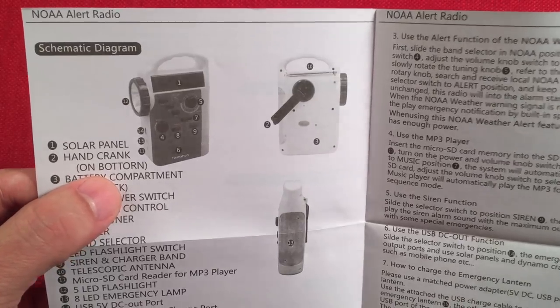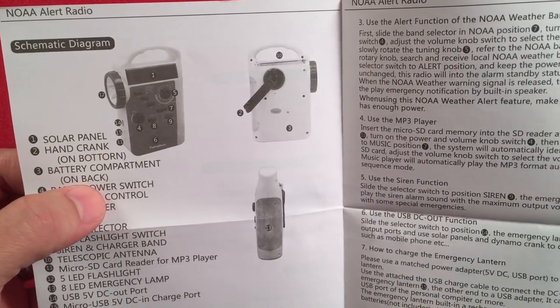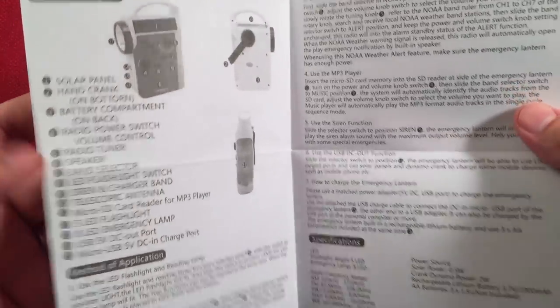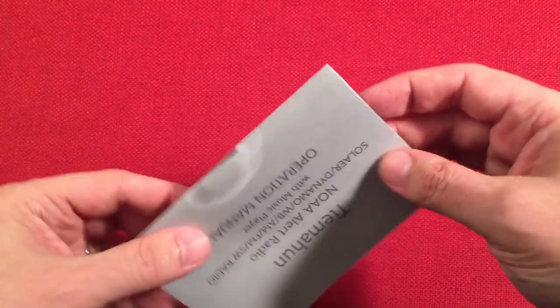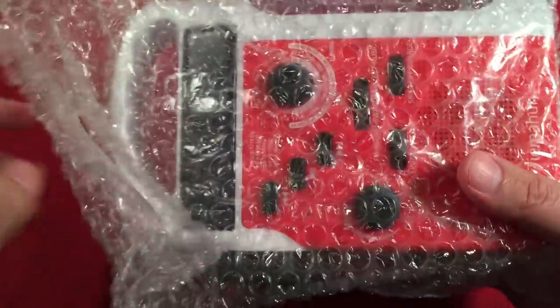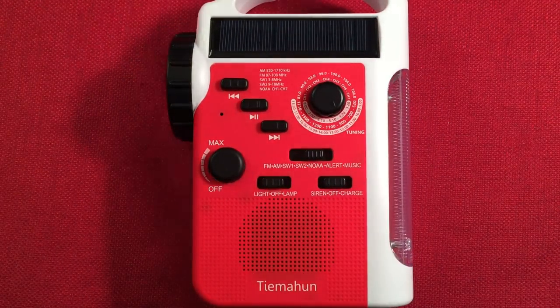There's a misprint — 'hand crank on port baton' — I think they meant 'back' because the hand crank is on the backside. Just a few little misprints, but not really required because you have my video. So let's get to the radio — it's in bubble wrap, which is a nice touch.